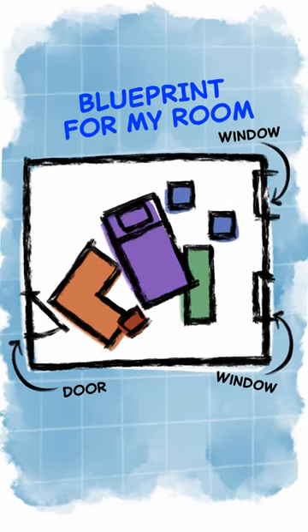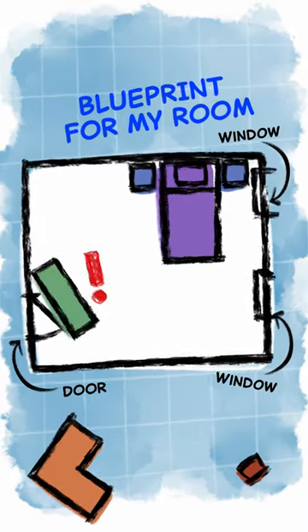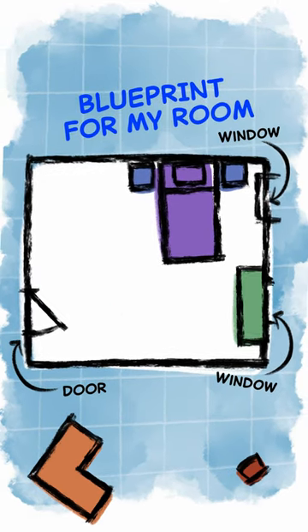Mom and I got to the redesigning. We started with the biggest piece, the bed. Then we added my dresser. No, not there — that would block the door. That's better.